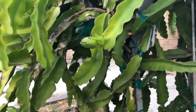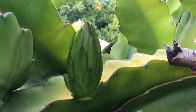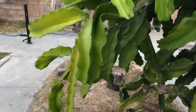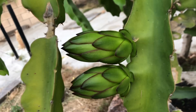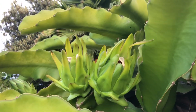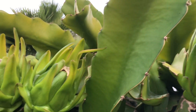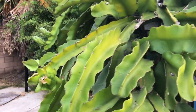Let me show you guys the buds. Here's our first one. Here's our second one. Here's two more. Here's the bud next to two fruits that are getting ready to ripen. And here's a third fruit.